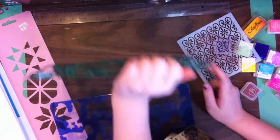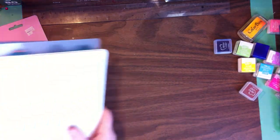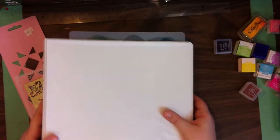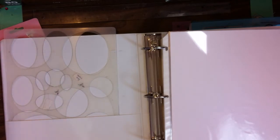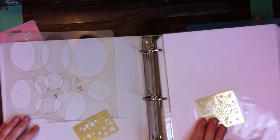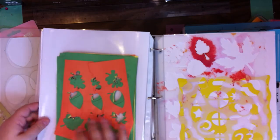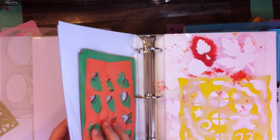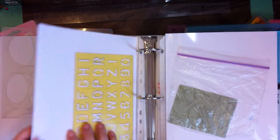I want to show you this binder that I use for stencils — I just wanted to show you how I store them. I have my everyday-use ones like ovals and circles right at the front because I use them for so many things. Then I have pocket protector pages with a piece of plain white card stock — look how great it is to show exactly what your stencil is. I even have my alphabet stencils and all different kinds of things in here.